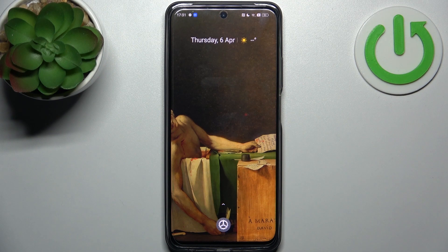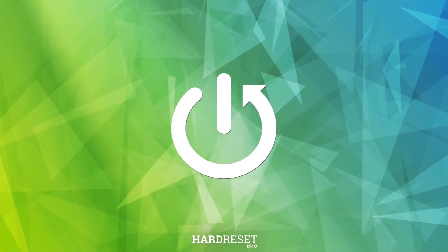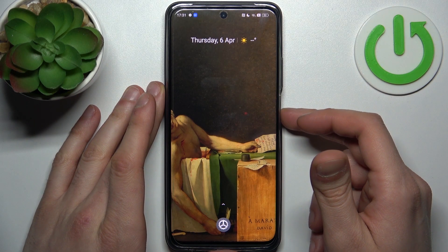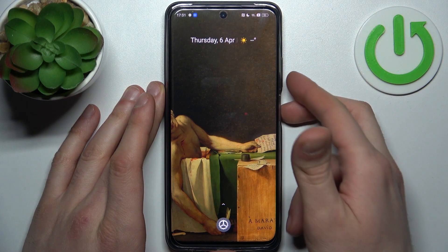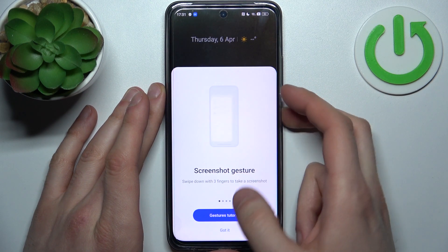Here I have the Realme C55, and today I'm going to show you how to take a screenshot on this device. To do this, all you need to do is press the combination of the power key plus volume down at the same time, like this — and that's how you take a screenshot.